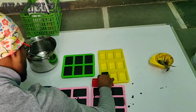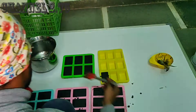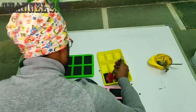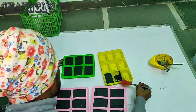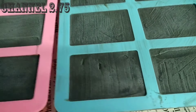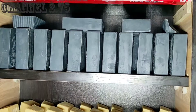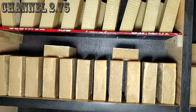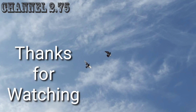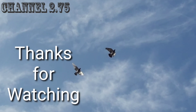The soap should be flat and clean. I will leave this for 24 hours, then cure it for 30 days.